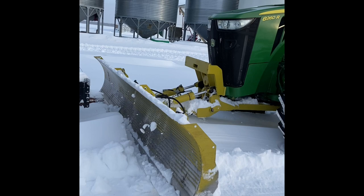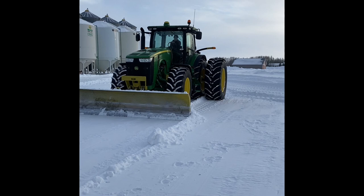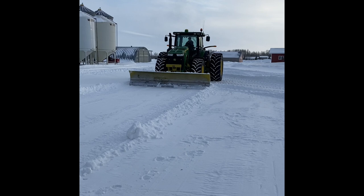We stop and lift the blade, and it leaves a nice finish beside your trailers. Something his grandpa taught his dad, but his dad's teaching him now. There we go — does a real nice job, doesn't leave any piles.